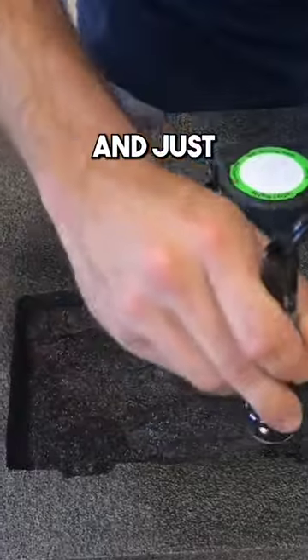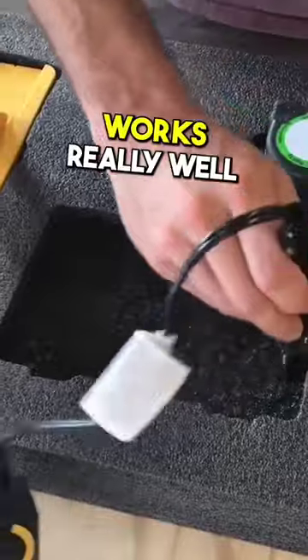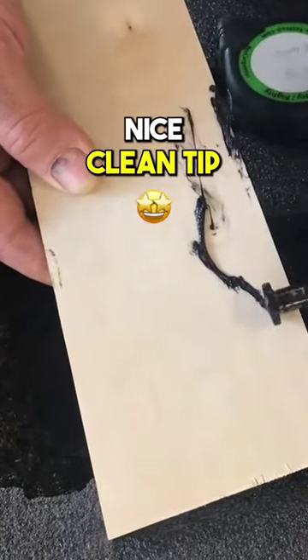So then you just take your hot knife and just tamp down the surface. And if your hot knife gums up with a little bit of melted foam, it works really well to take a block of wood and just wipe it off on the block of wood, so you have a nice clean tip to keep going with.